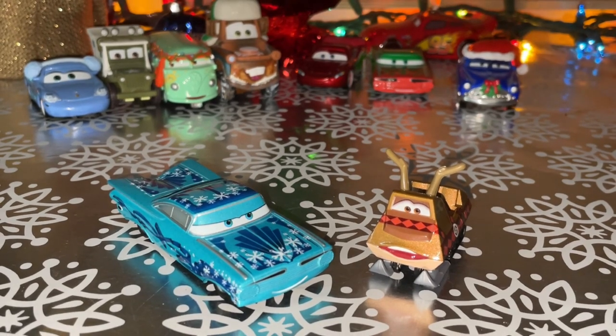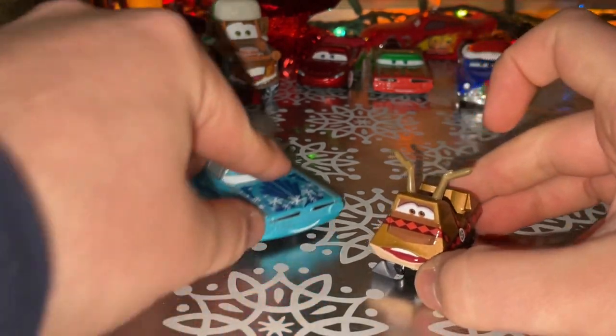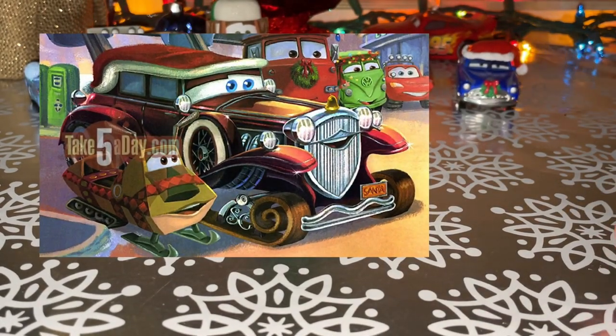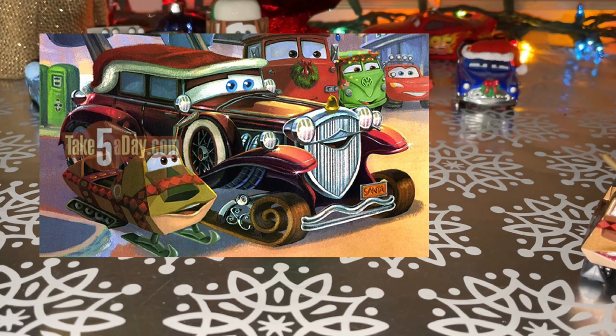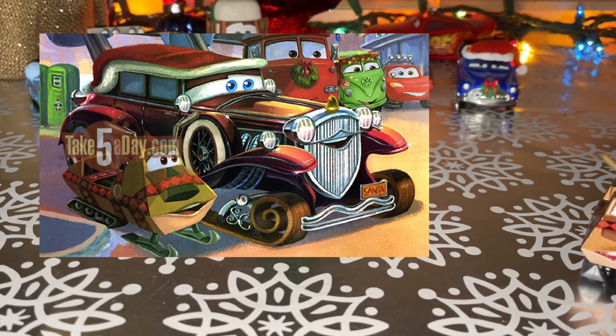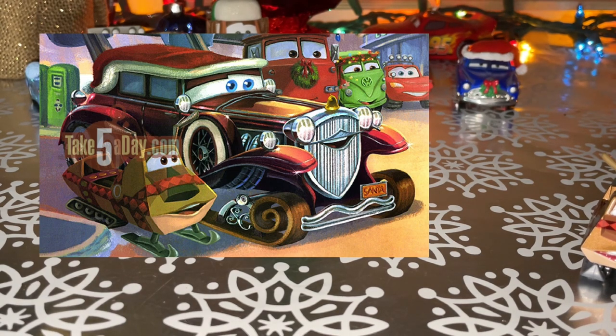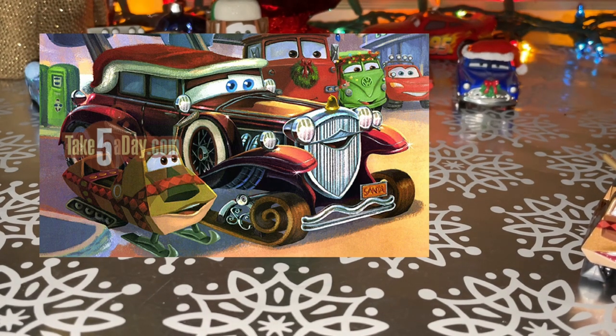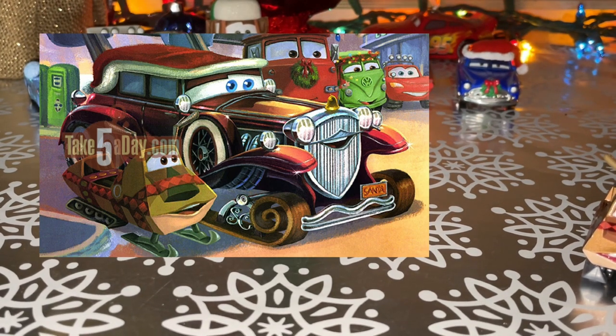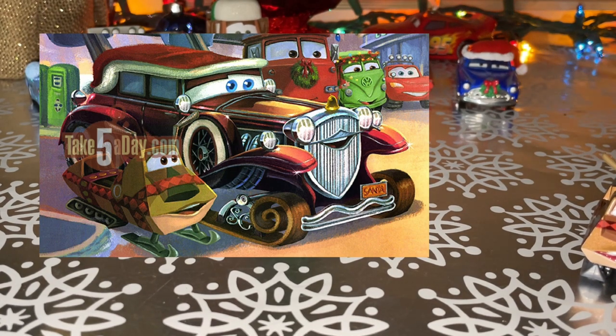They do look so amazing together. First, let's take a look at snowmobile because he's anticipated, and there's a screenshot of him where he appeared in the book Mater Saves Christmas. That is actually a storyteller's book, and that's when Mater Saves Christmas for the Radiator Springs townies. That's a book that I actually don't have, unfortunately.